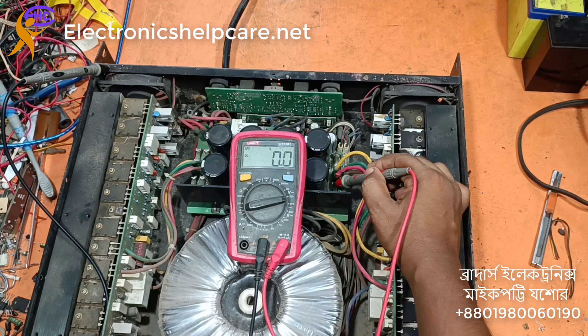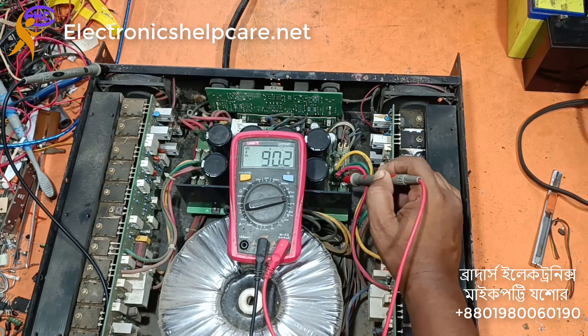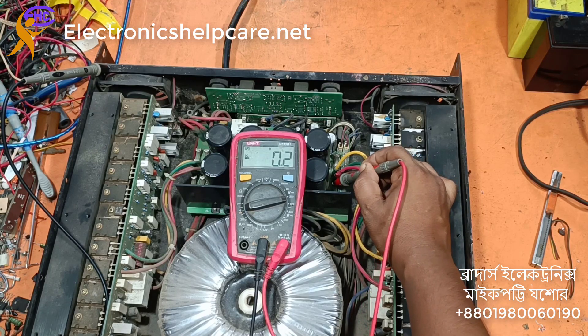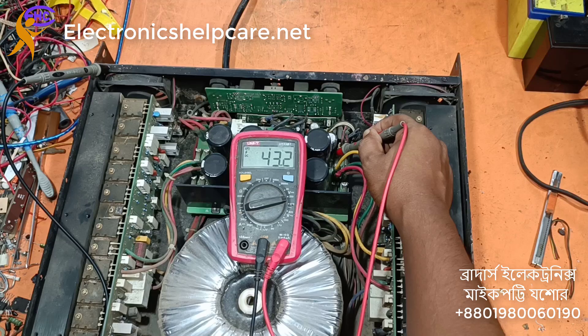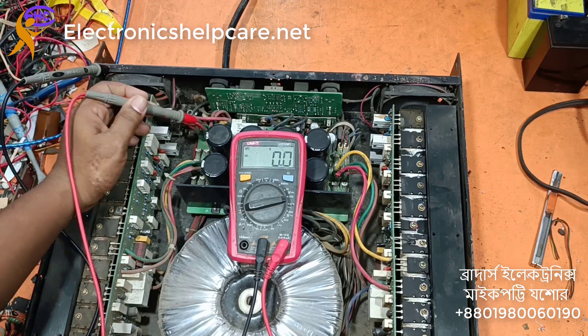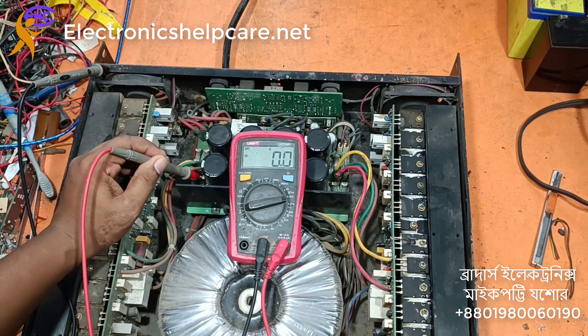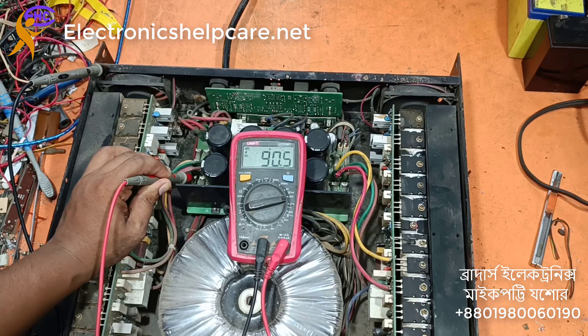Now I'm going to check here. Positive is 90 voltage, negative is the same — 90 voltage. This one is positive and the voltage is 43 positive, 49 negative. This side is negative, 48. Positive is 44, low voltage. High voltage is negative 95, positive 90.